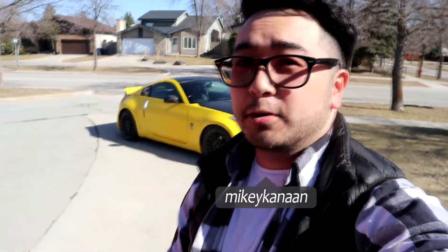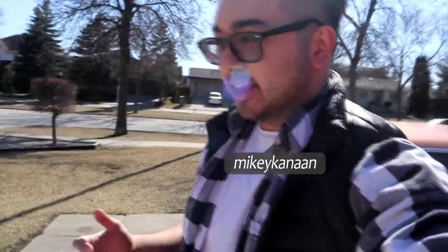We're going to be meeting up with a few friends for a photo shoot tonight. Since Josh has his Evo out and I have the Z out, these cars look really good together, so we're going to go for a little bit of a photo shoot, hang out with some friends, and just have a good time.